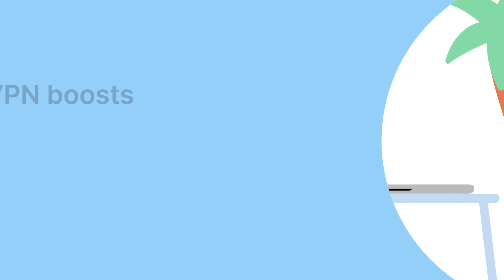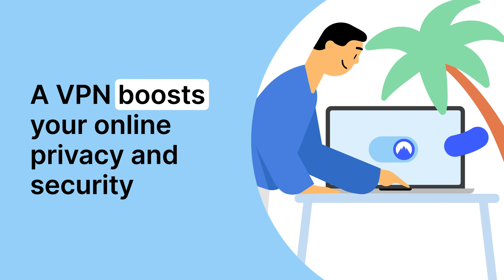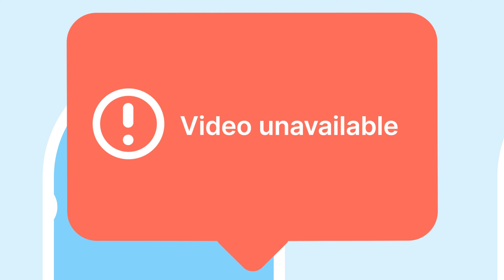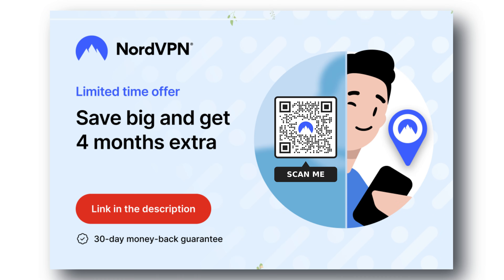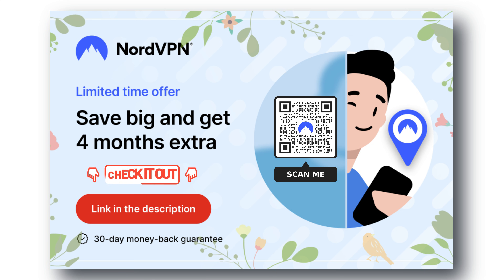It's really important to protect your sensitive information while using the internet. The good news is that NordVPN can help keep your data safe and secure. Nord is more than just a VPN, with added benefits such as freeing you from any streaming restrictions. Don't miss out on the best VPN deal available right now — check out the links provided in the description to get started and stay protected.